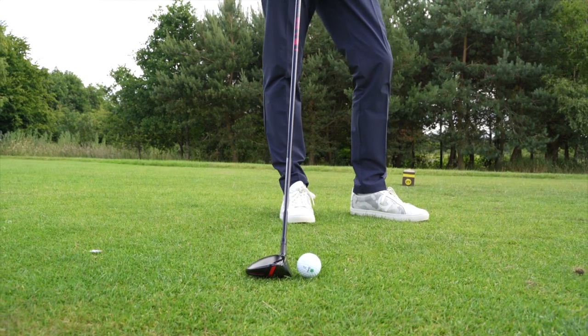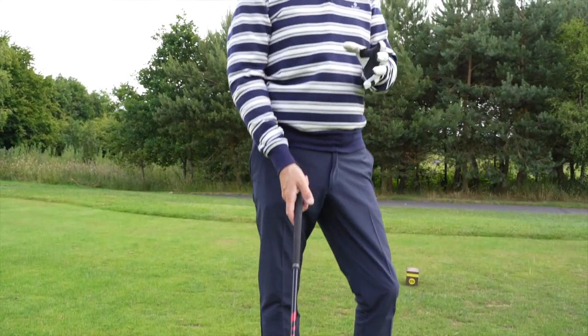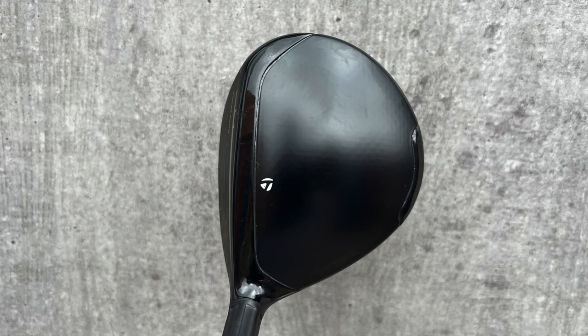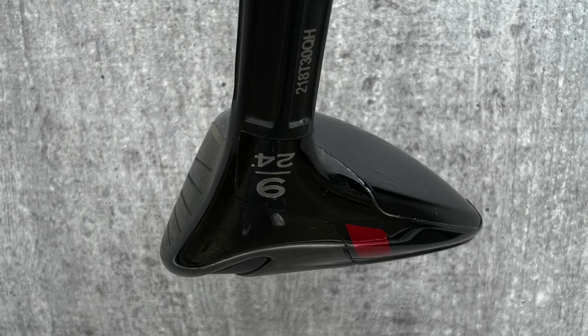Talking about the head profile itself, it's very much a fairway wood, but it sits between the larger fairway wood and a hybrid. So it's perfect in terms of confidence at address, and it presents plenty of loft — which is something that resonates in your head and makes you think it's easier to get the ball airborne. We shall see if that is the case.